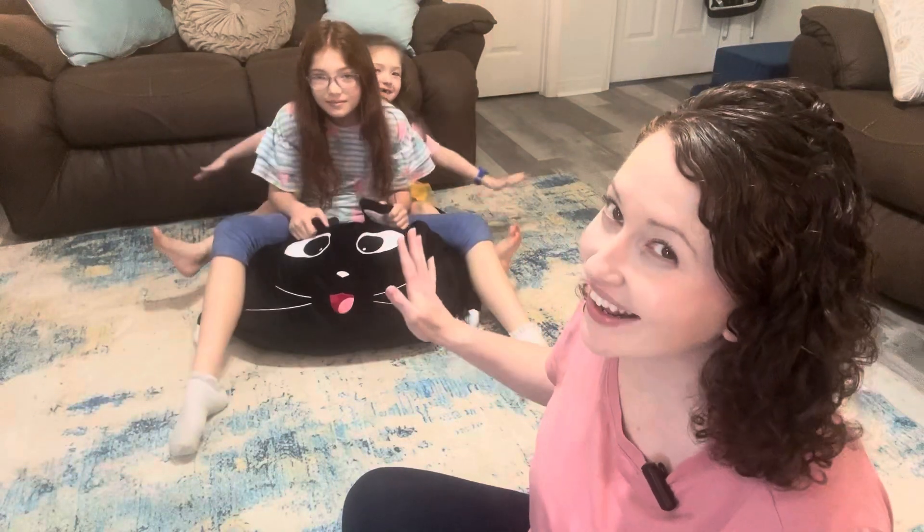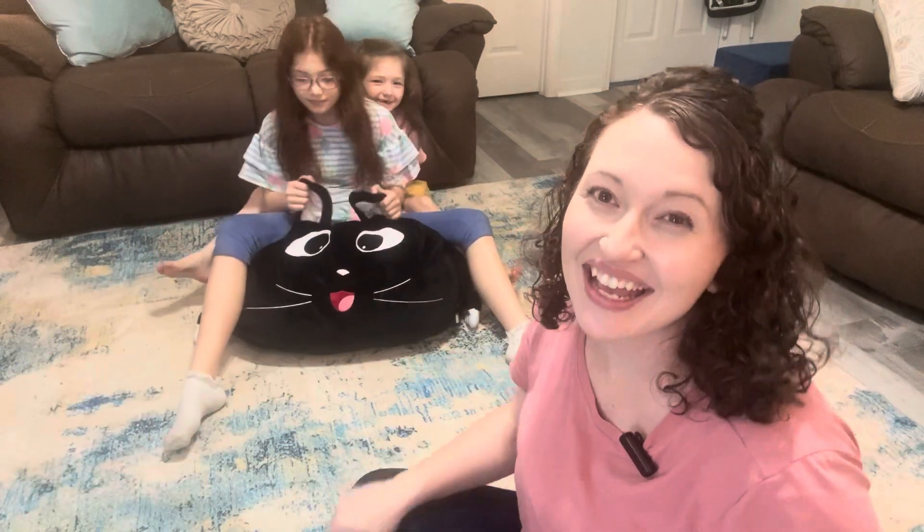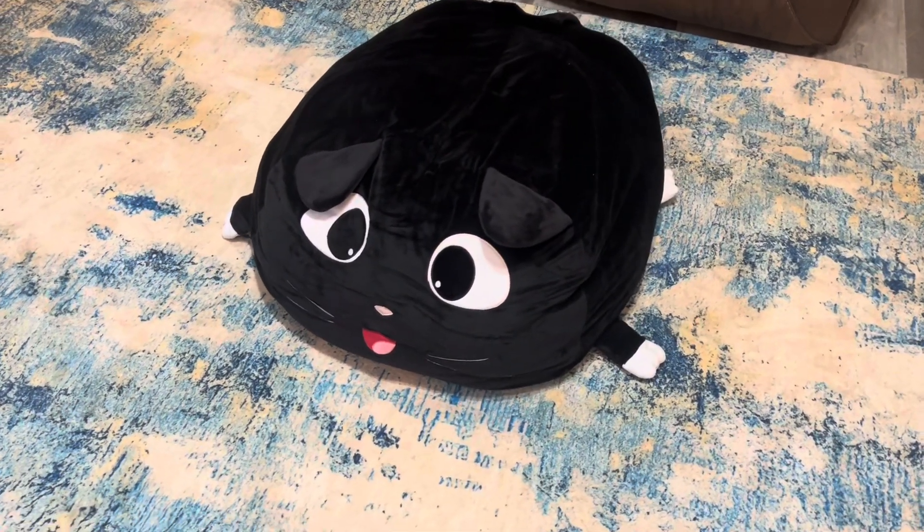We want to show you this black cat storage bag sent to us from Yen Wes. It's made out of velvet — it's super soft.